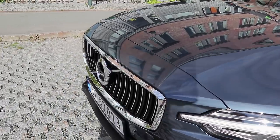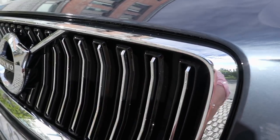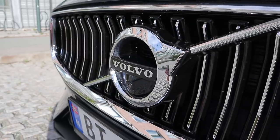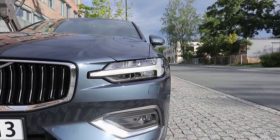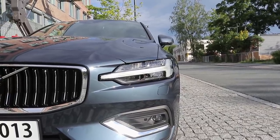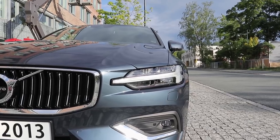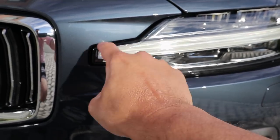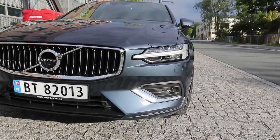Up front we have Volvo's concave design grille, and here in Inscription trim it gets black slats with chrome slats inside. Here we have Volvo's new logo design, with Volvo written there, and you actually have a camera down below the Volvo logo because this car does have the 360 camera. Over to the side of the grille we have the gorgeous Thor's Hammer LED lights — this is an evolution of the design from the Volvo XC60. They're a bit more squashed and the actual LED section extends further than the headlight design, making it look really cool and sporty.